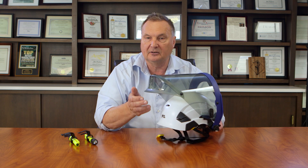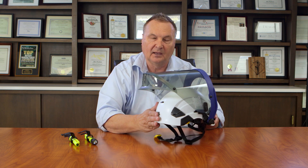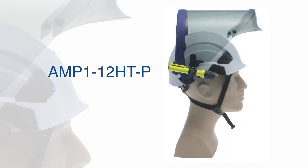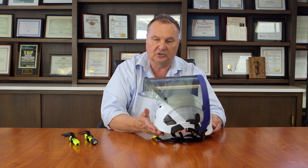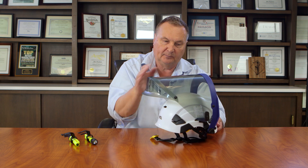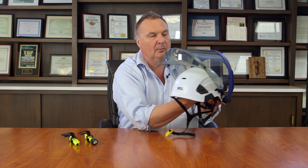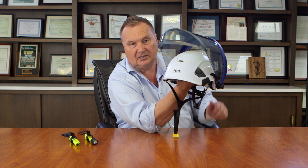Right here we have the arc flash face shields that are designed in both 12 and 20 calorie to fit the Petzl helmet. This model depicted is an AMP-112 HTP. This is showing it in the stowed position. You'll see that the face shield, as it's flipped up, has come all the way to the back of the helmet, so that I can actually put my finger in the top at the center of the helmet and balance it on the tip of my finger when this face shield is in the stowed position.